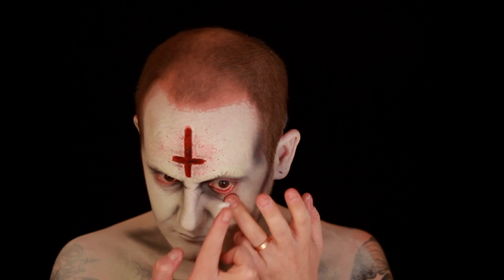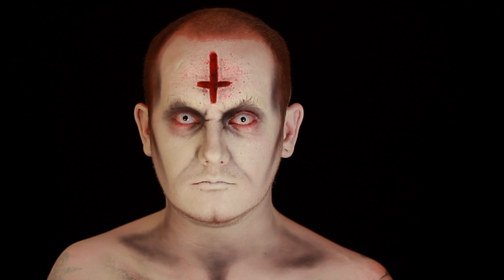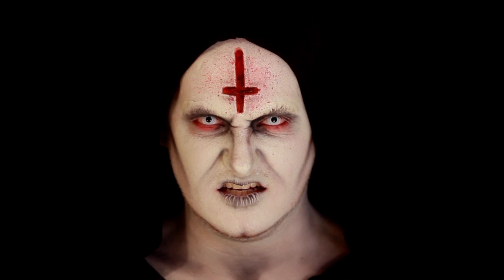I then popped in a pair of white contact lenses — these are from camoeyes.com, I'll leave links in the description bar below. Then I popped on my cloak and realised I forgot to do my mouth. For the lips, I pursed them together as tight as I possibly could and went over the top of those using that grey eyeshadow on a large fluffy brush. When you relax your lips you get a really nice cracked effect, and I think this adds perfectly to the whole demonic vibe of this makeup.